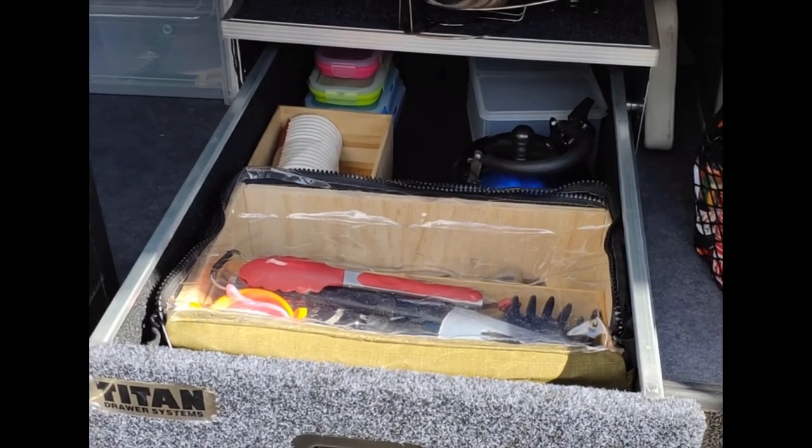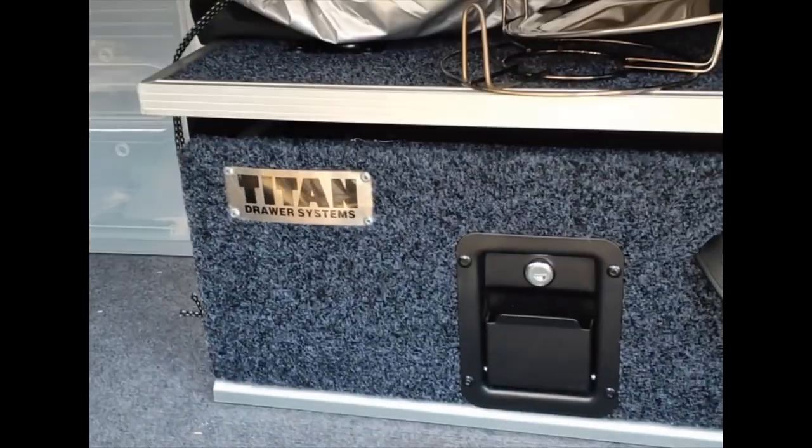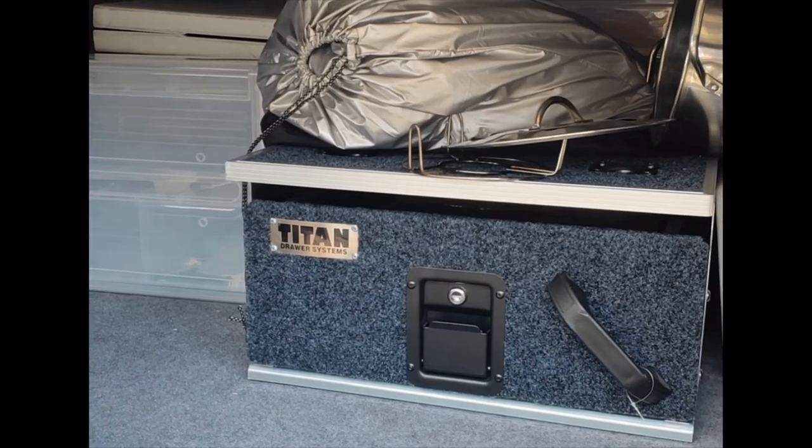Position it anywhere you want. Just make sure that when you pack the camper trailer, you pack it in a way that makes it pretty tight and secure so it doesn't move around too much, especially when going off-road.